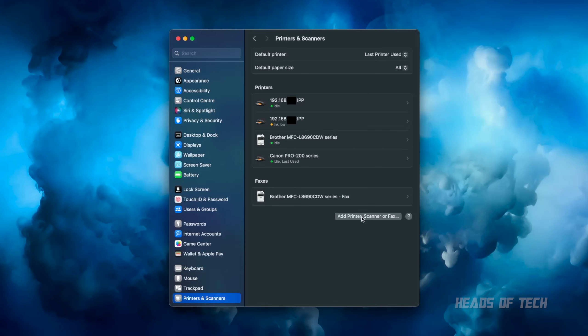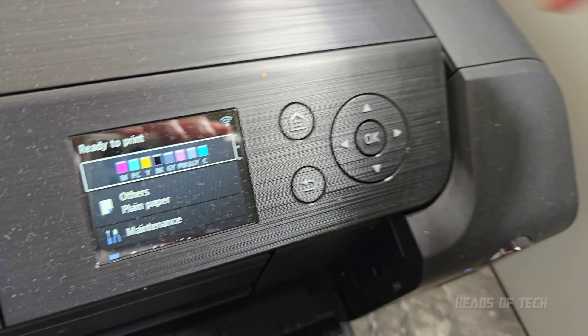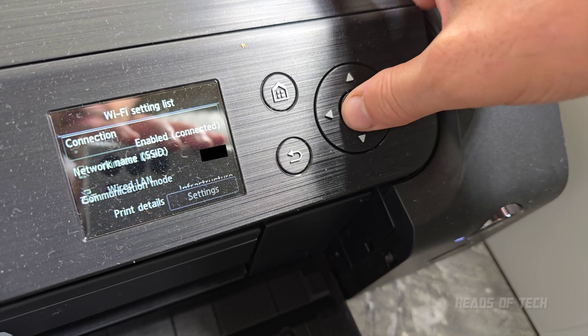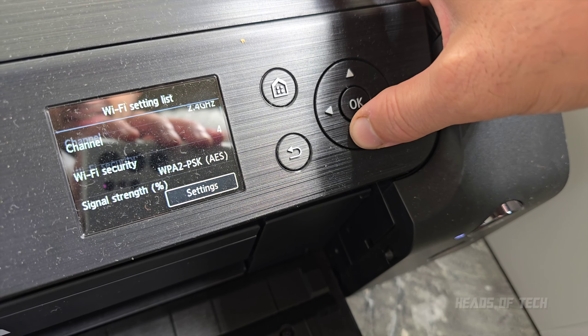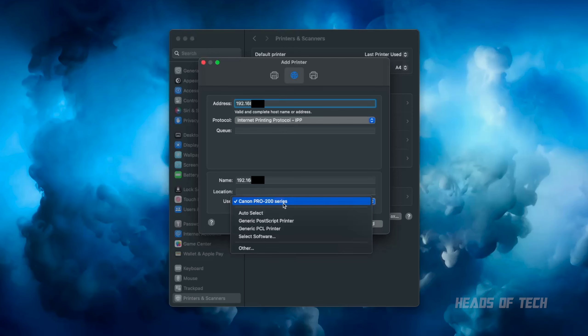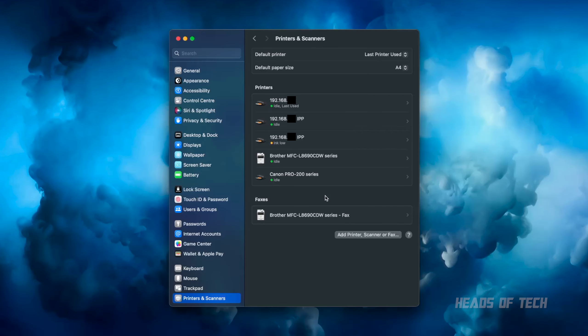The key is when you go to your printer setup: instead of the default method, click the globe icon and type in the IP address directly. You can get the IP address from the printer itself — go into LAN settings, then Wi-Fi, scroll to the bottom and it tells you the IP address right there. We're using IPP — Internet Printing Protocol — not AirPrint, and we're going to be using the Canon Pro 200 Series driver. Hit Add and continue.